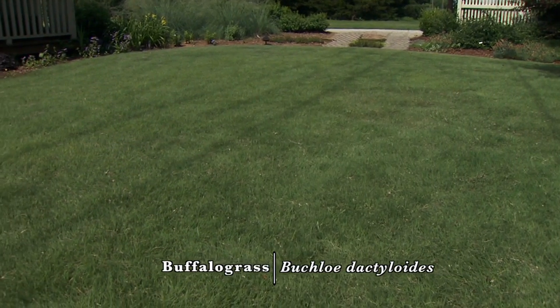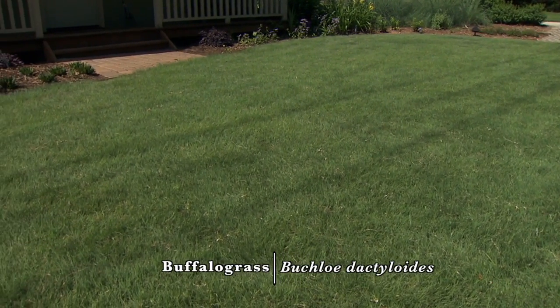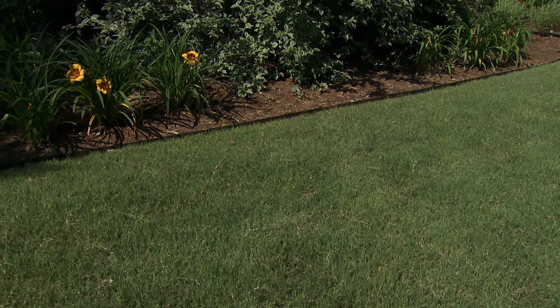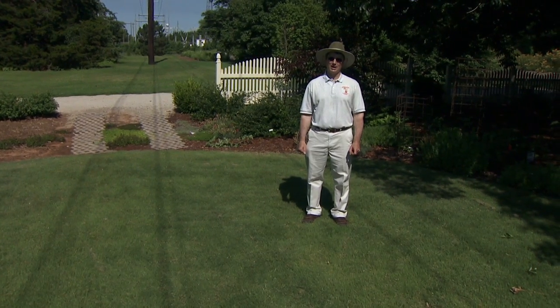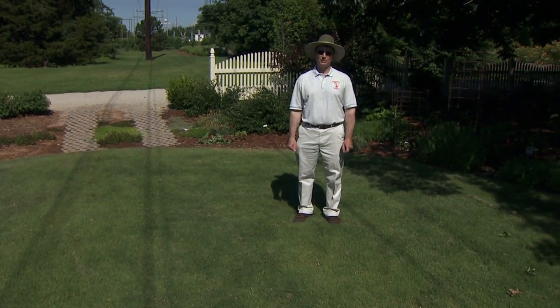Buffalo grass is native to the central and western United States and from central Mexico up through the Great Plains into south central Canada. It's been used in Oklahoma from the natural stands where it occurs, but also over the last twenty years it's experiencing increased use because of new seeded types and also vegetative type cultivars. There are several seeded type and vegetative types that can work very well in full sun lawns in Oklahoma.